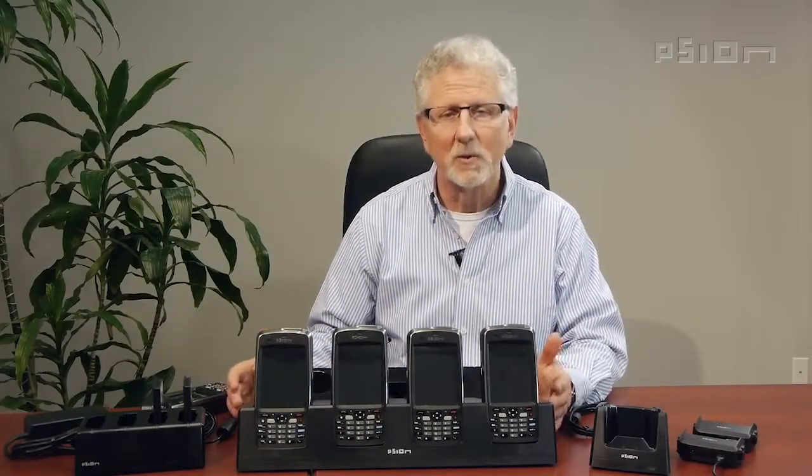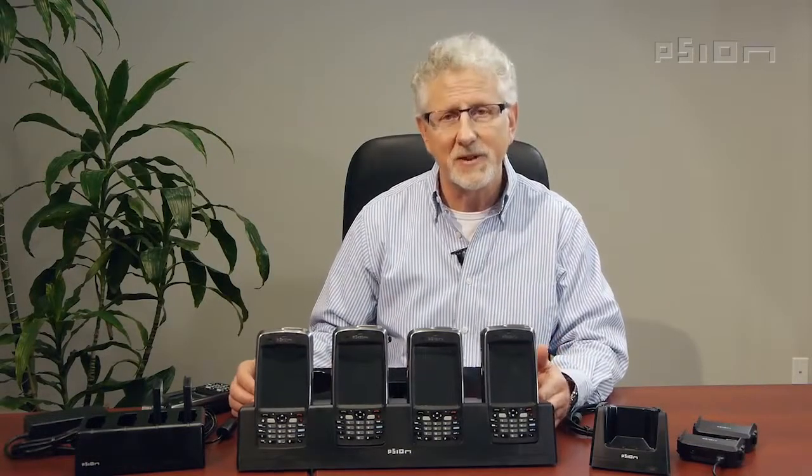So I hope you found that information useful. If you have any more questions or want more information, please visit us at ingenuityworking.com. Thanks for your time today.